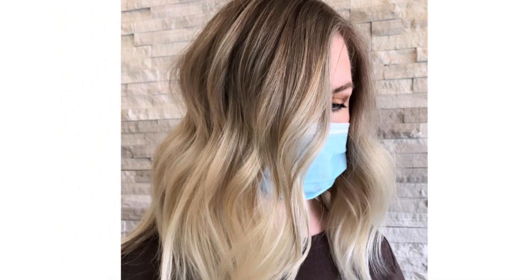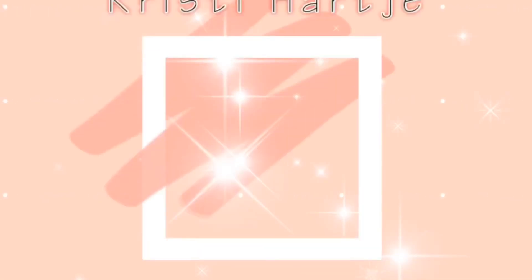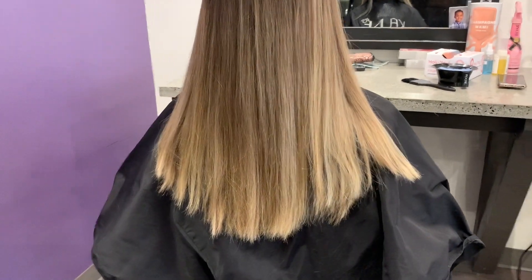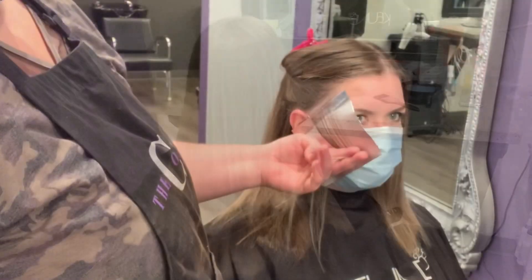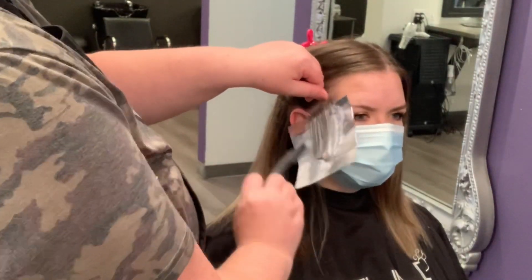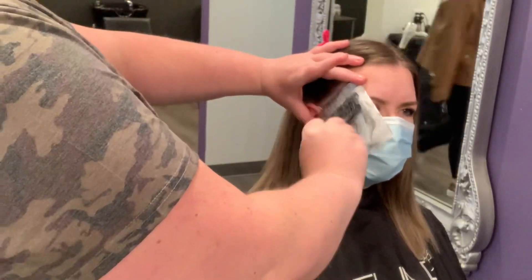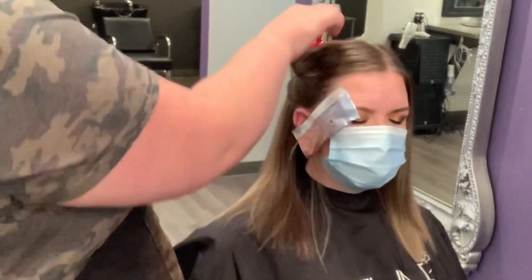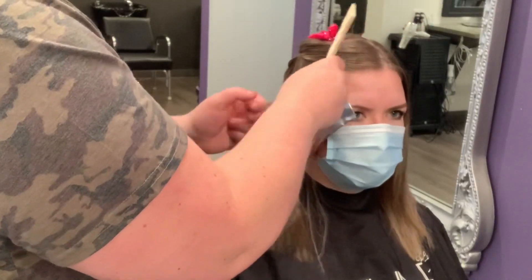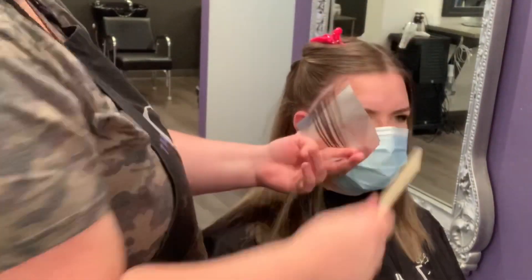If balayage is not one of your strong points, then keep watching because this look was created by doing mostly a full foil and a root shadow. You can find me on Instagram at Christy at the Cottage. My client is back after quarantine and today we are going to be chopping her hair off and brightening her up quite a bit. We're going to start by doing our foils around the face and the hairline, and this is my favorite — we always do the vertical foils around the face.